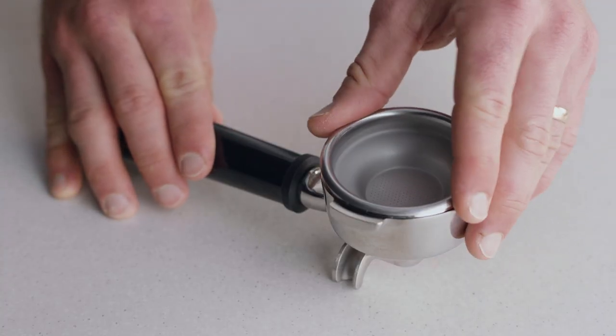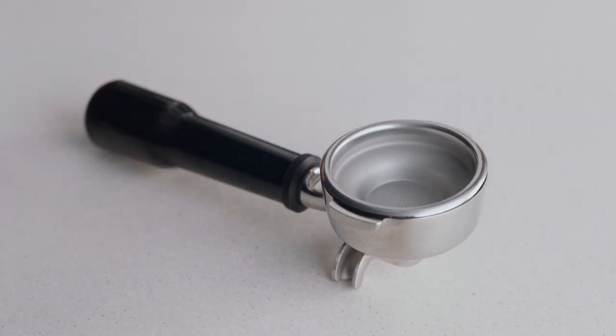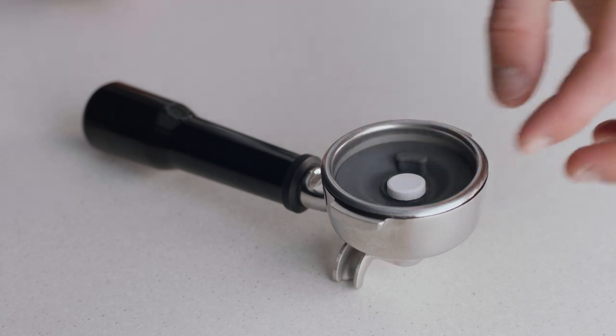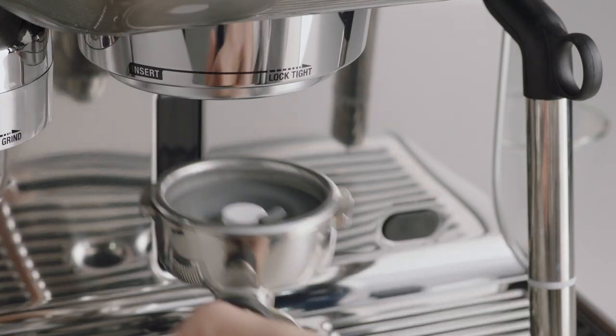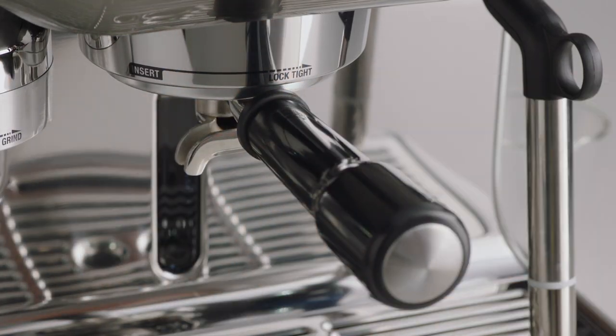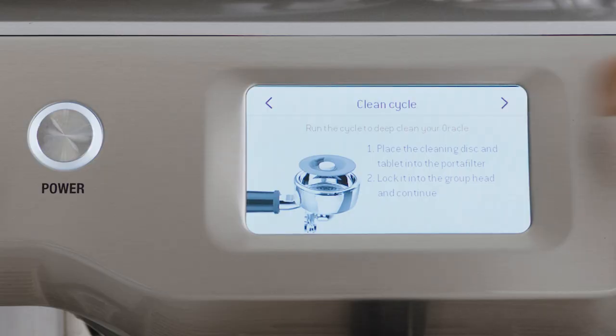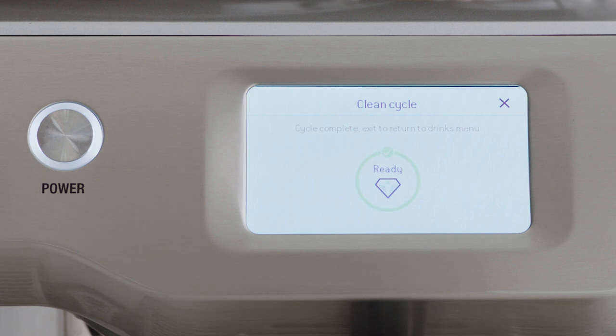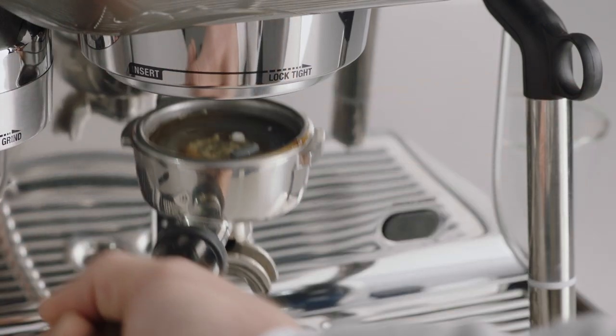To commence, insert the single shot basket into the portafilter. Place the gray silicon cleaning disc into the basket, then place the cleaning tablet into the center. Insert and lock the portafilter into the group head and select the right arrow on the screen to continue, then press start.